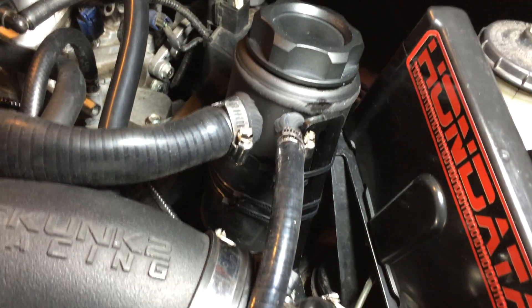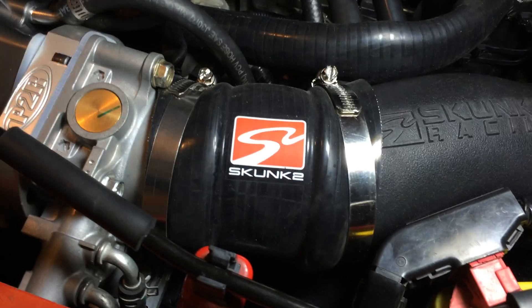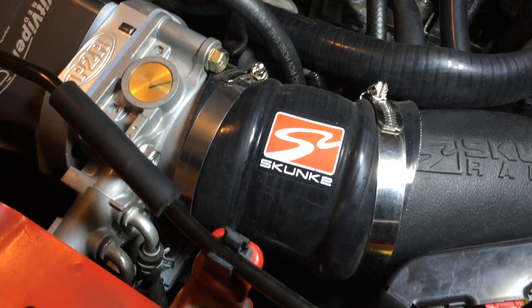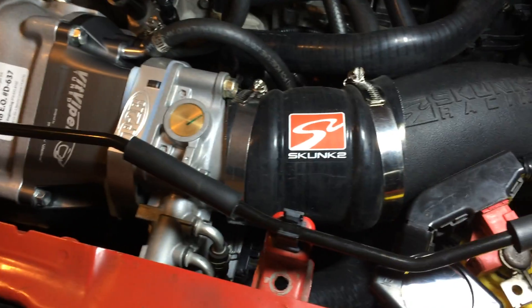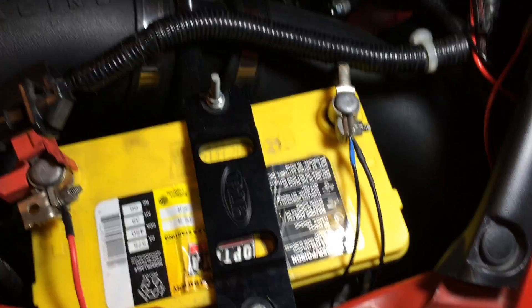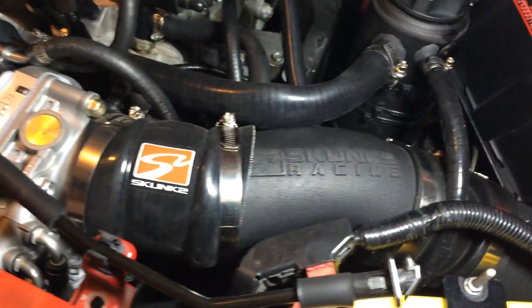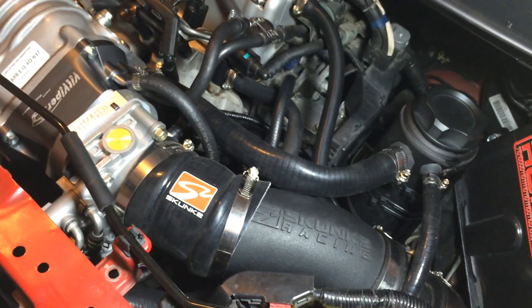Also with the Skunk2 intake, since it comes out at an angle rather than straight through like the Hybrid Racing intake, the coupler ends up all weird and angled. If you have the Hybrid Racing intake it should be much easier, because the supercharger comes straight out and the intake follows through since the battery is relocated lower. The Skunk2 is more suited for the RBC manifold because it angles upward rather than straight out — something to consider if you're looking at a 3.5-inch intake.